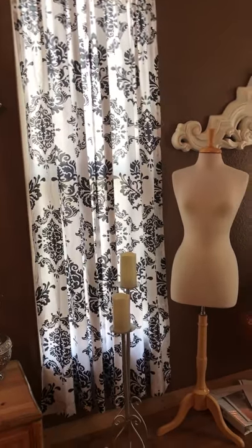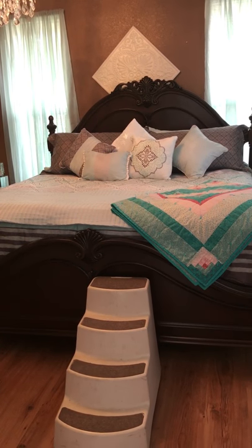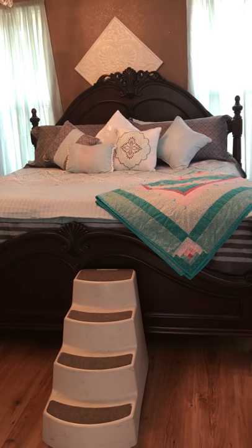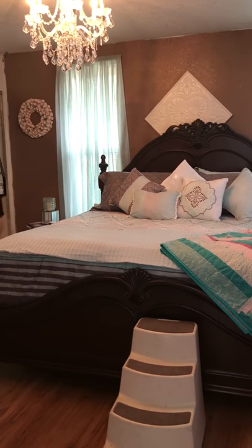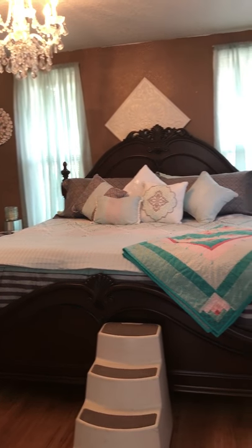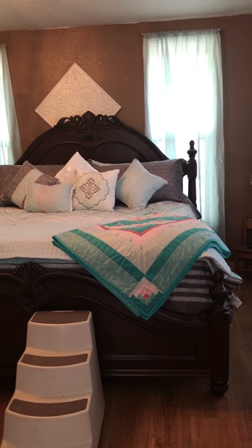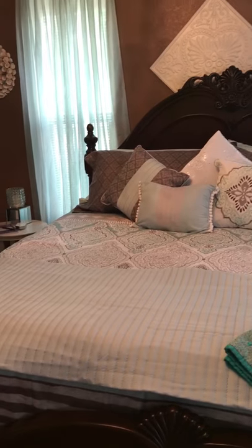Now I'm going to turn the camera over to my bed, which I just bought this spring. My whole intention when I bought it was to whitewash it. And I'm really glad I haven't done that yet, because the back wall — where the curtains are in a real light shade of turquoise — is going to be covered in flooring.